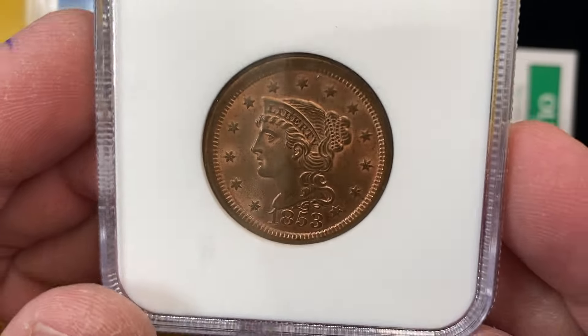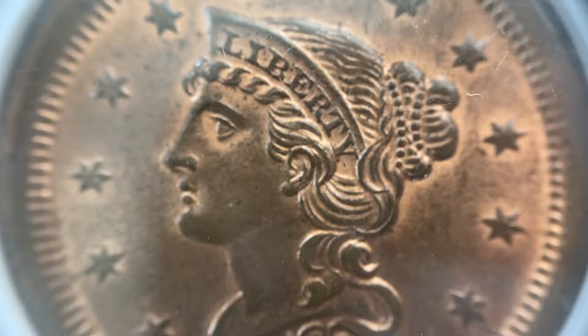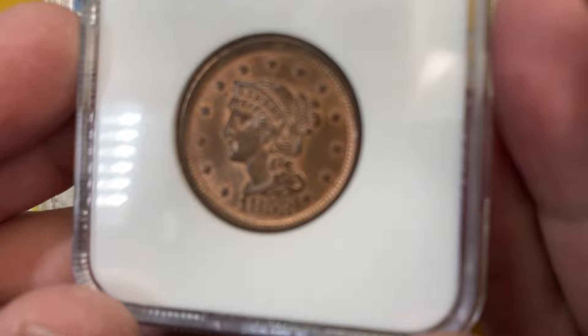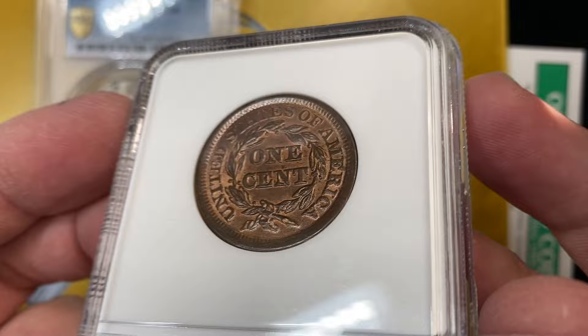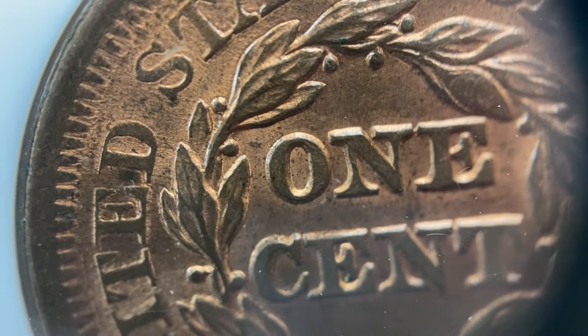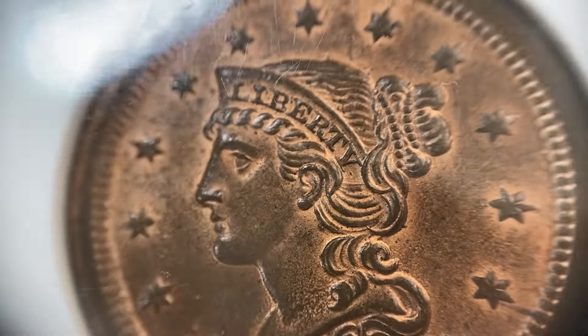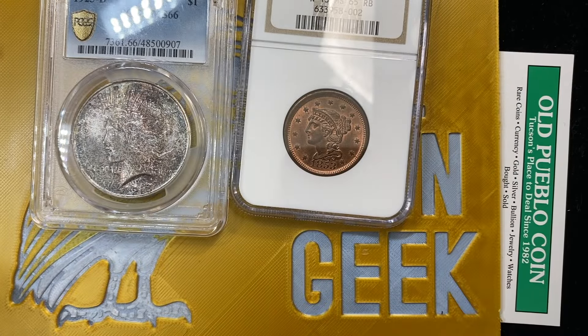First up is a Braided Hair 1853 MS65 red-brown. Really interesting look on that coin — it has almost like a saucer look to it. Really very high luster. You see a lot of glossy finishes on copper from this time period. A lot of those have probably at some point been conserved or preserved with oil. This one did not sticker.